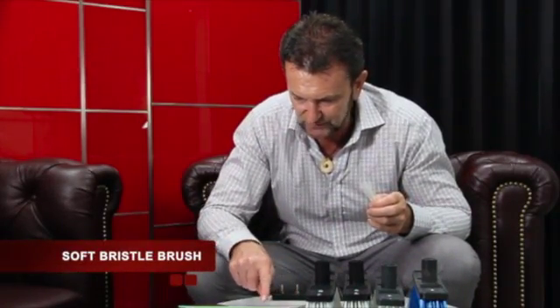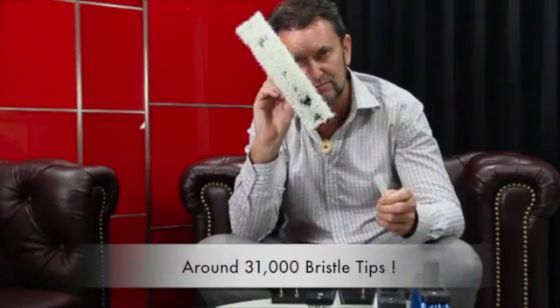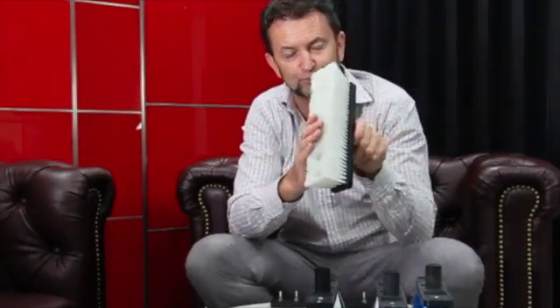For our generation 6 soft brush, we have 178 bristles per pod. With 178 bristles times 177 pods, that's around 31,000 bristle tips in this brush. Some people don't like soft brushes, but when you realise there are 31,000 bristle tips doing the agitation, the upside is you're going to quickly disturb the dirt into solution. The downside is that the dirt may stay in the brush because of the density of bristle tips, so this brush won't self-clean as well as a brush with fewer bristles.